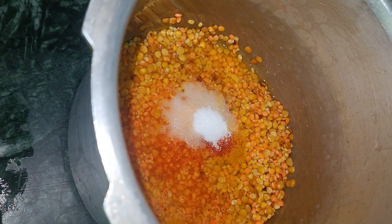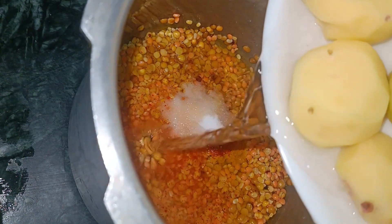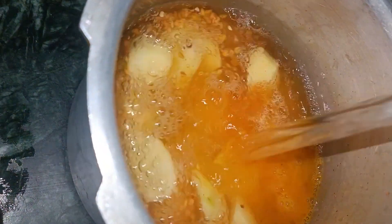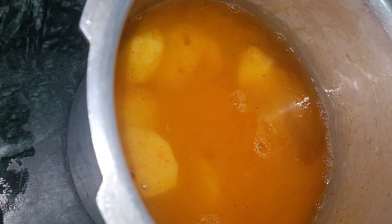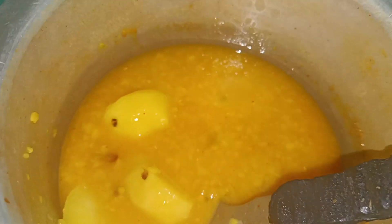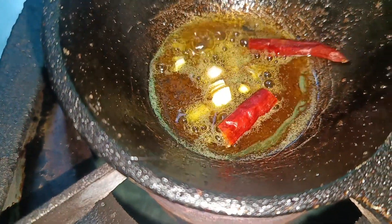Put it in water and wait until it comes to a boil. After I put the pot on to boil, I let it cook.